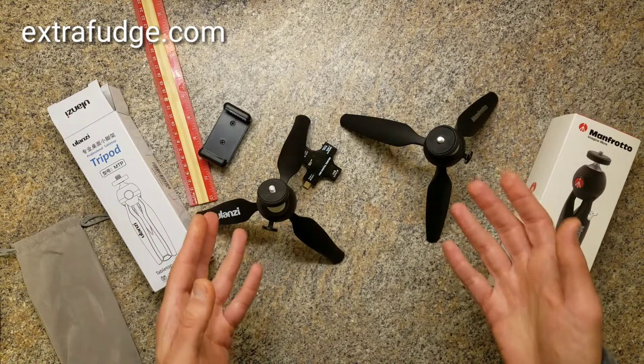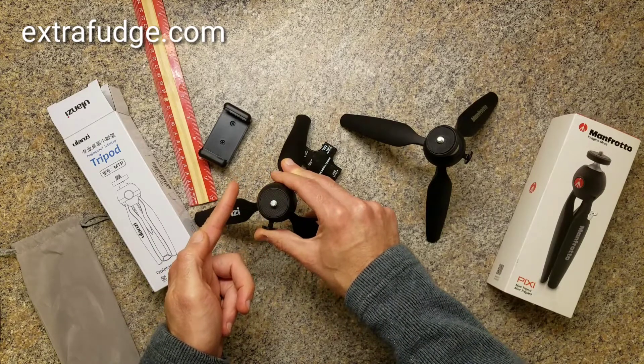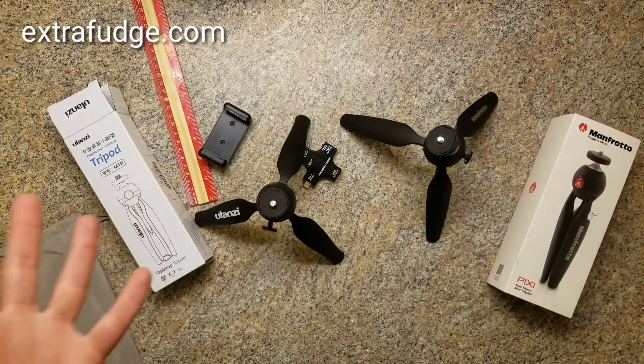Now, both these tripods have one major minus, which is that their head cannot be angled at 90 degrees. Be aware of that when you're shopping for either one of these tripods.